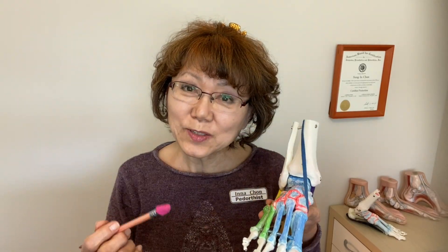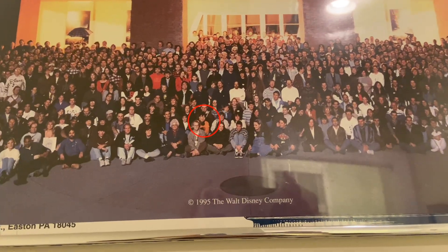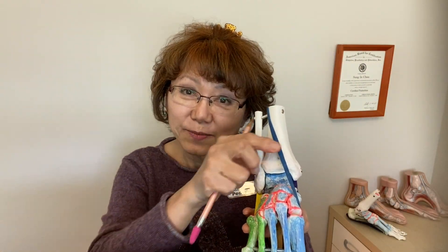Hi, this is Inazhan, podiatrist and ankle bone alignment specialist. Since 2003, while I was working as a Disney animator, I started to analyze foot structure and its mechanics from an animator's viewpoint.